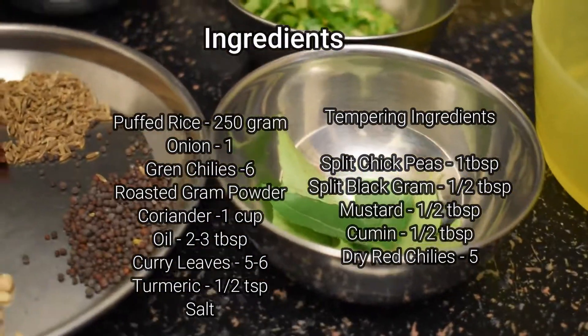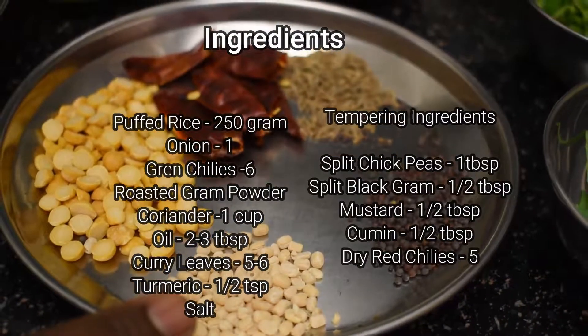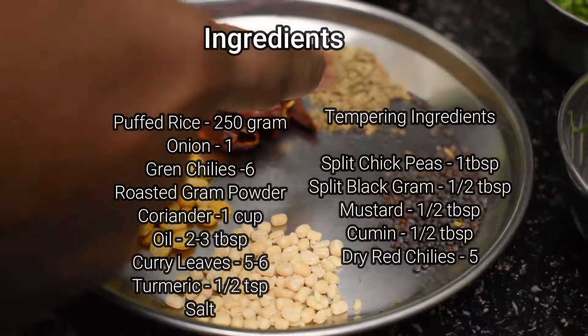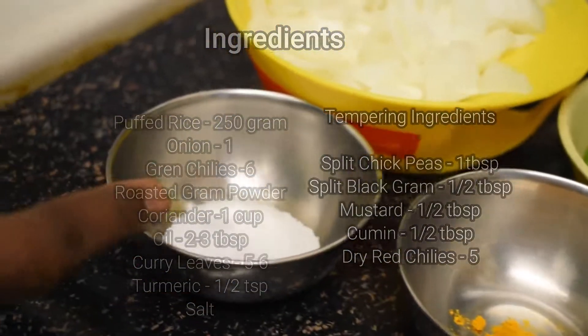These are the tempering ingredients: few curry leaves, chana dal around one tablespoon, urad dal around half a teaspoon, mustard half a teaspoon, cumin half a teaspoon, few dry red chillies, turmeric one pinch, and salt to taste.